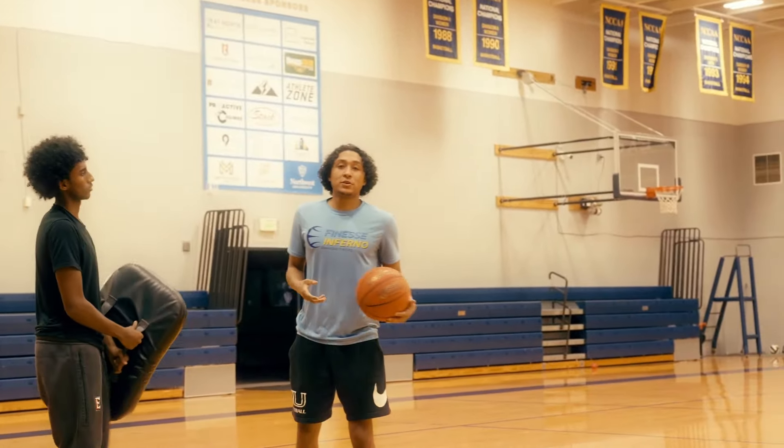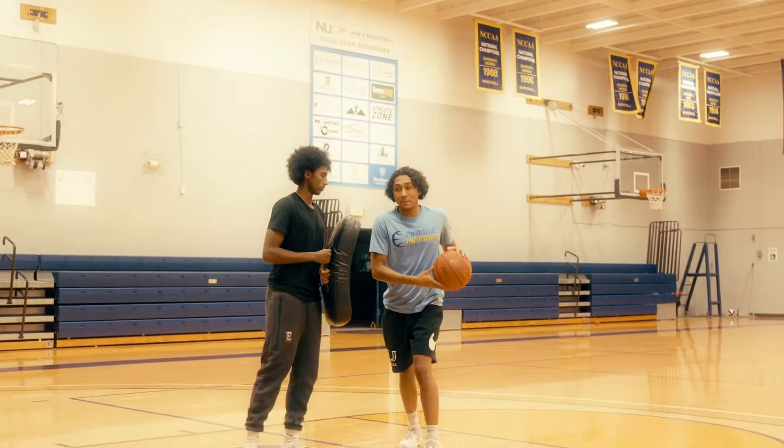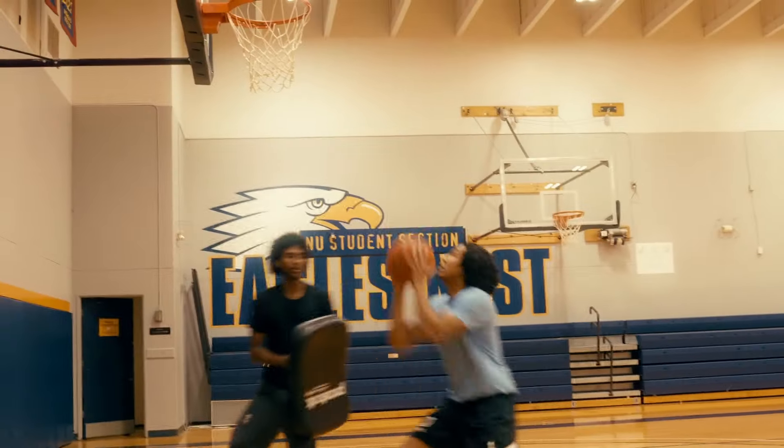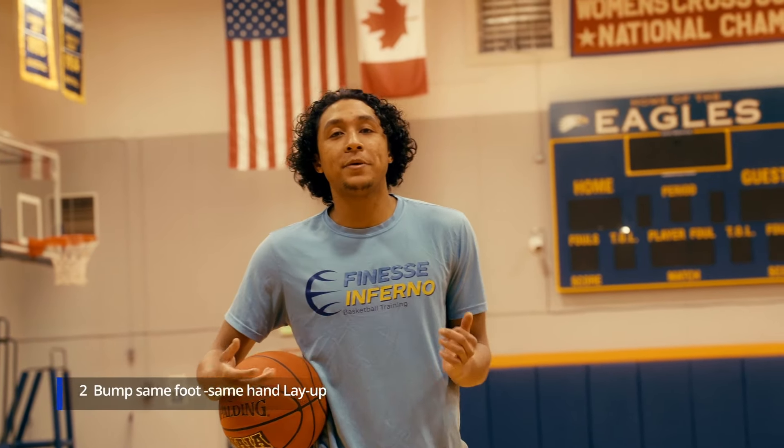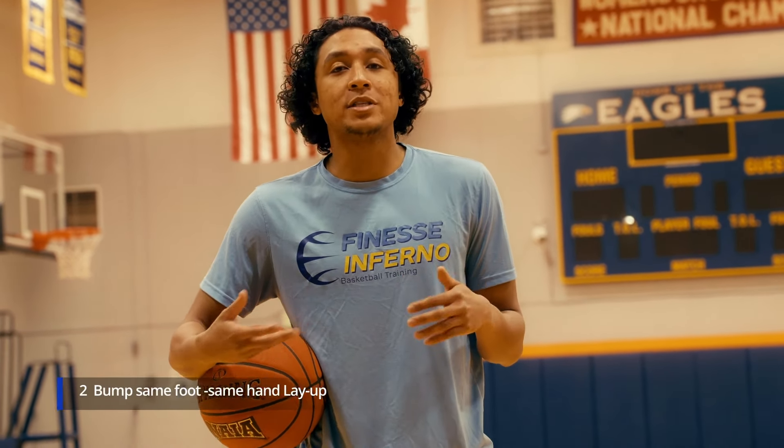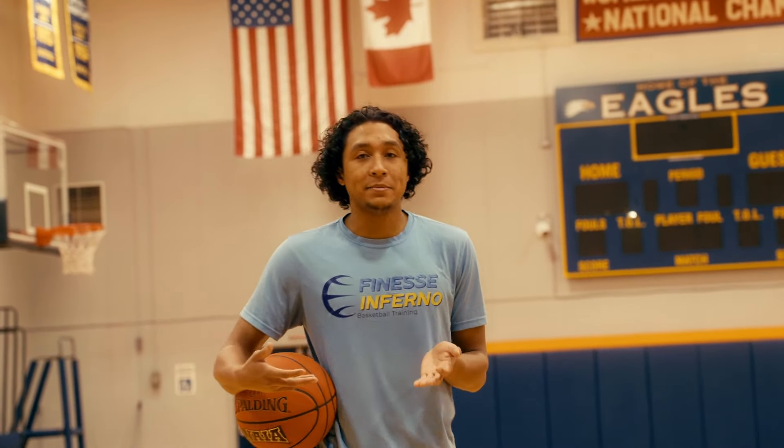I'm going to show you a little bit more at full speed: we create the contact, we bump, we go low to high, we score, and now we're more on balance when we get to the rim. Once we've mastered bumping our defender, we have to learn how to get different ways to throw off the timing of the shot blocker at the rim to get easier layups at the basket.